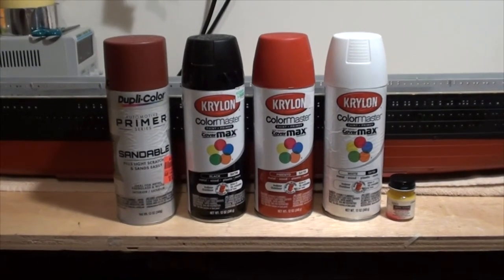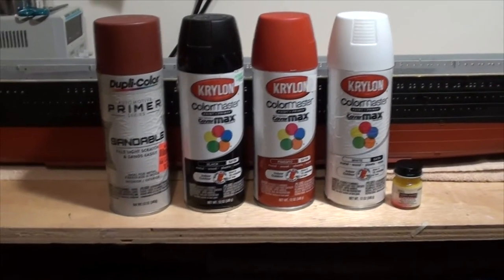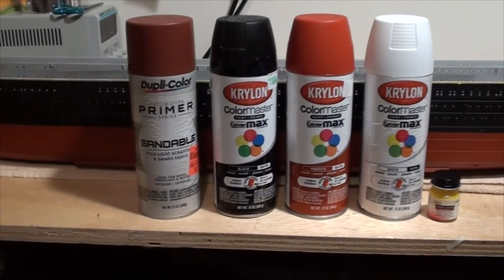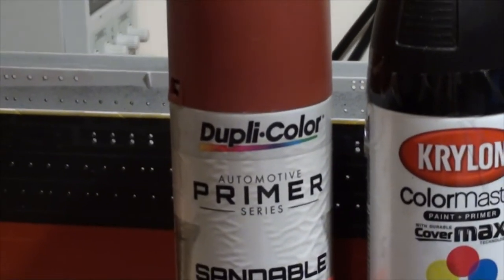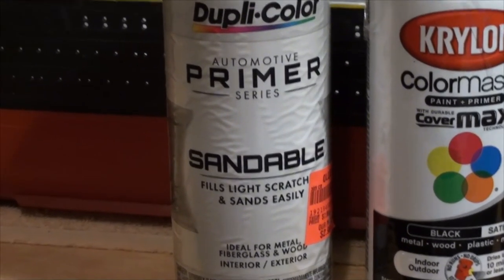Ok YouTube modelers, to start with the video on painting the hull. These are the paints I use to paint the hull. I use the DupliColor Sandable Primer to put down a primer coat, and I think this is a lacquer-based primer.